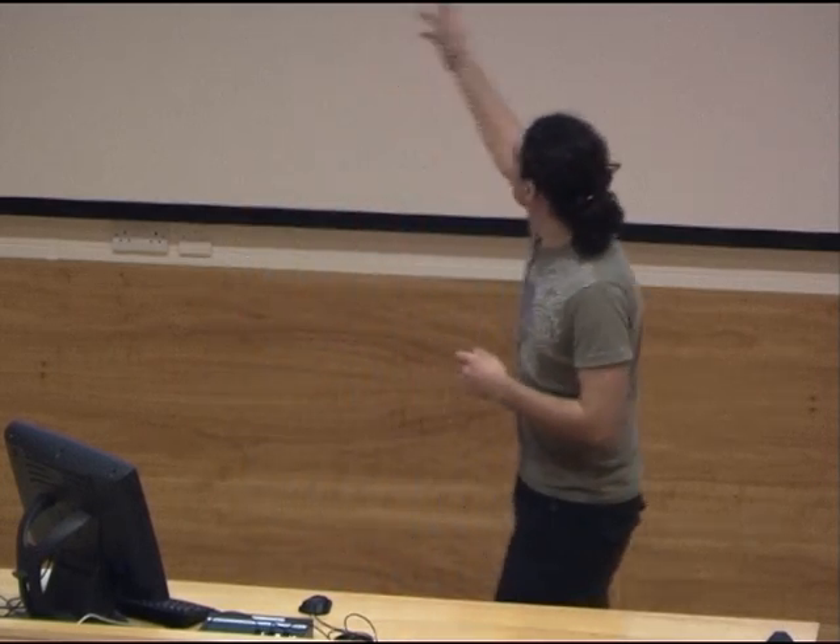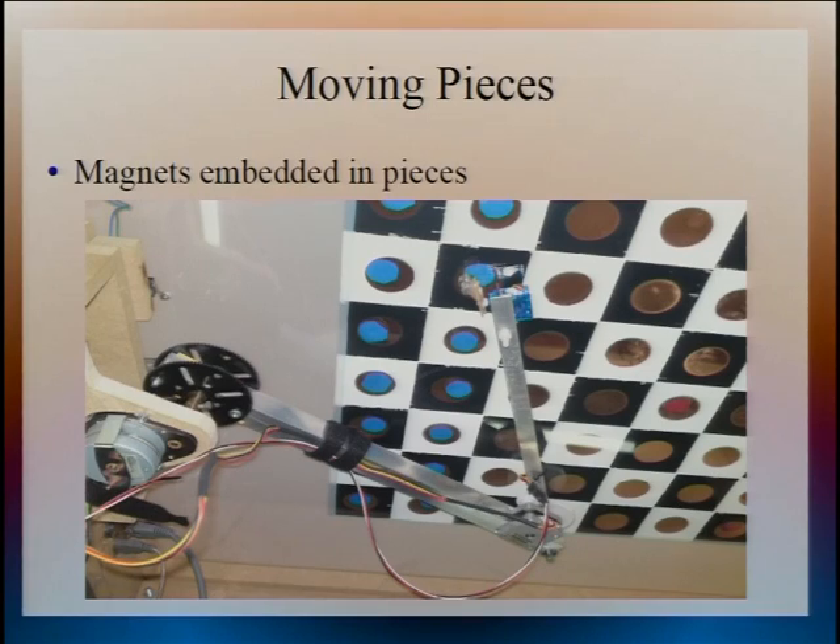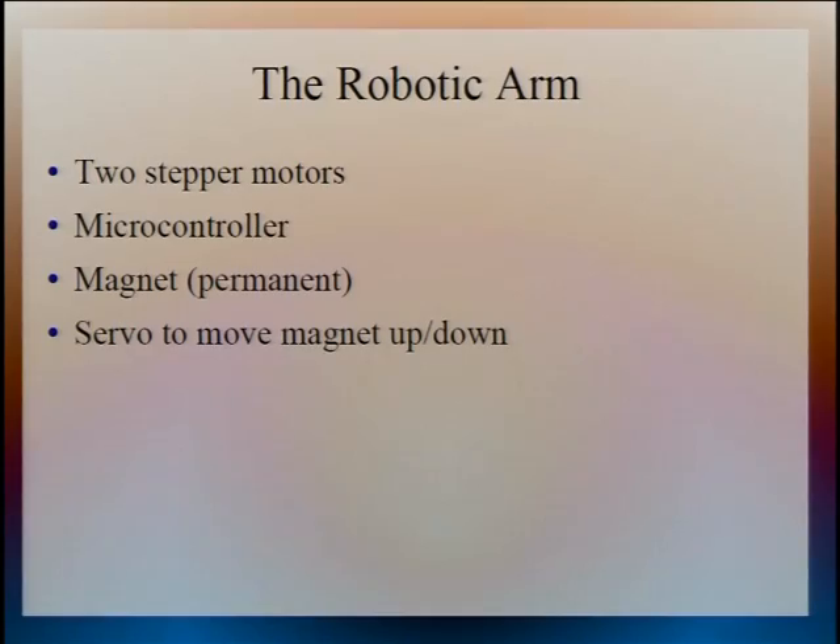To move the pieces around the board to play a game of chess, we used magnets. There's a magnet embedded in each of the chess pieces, and then we have a magnet mounted under the board on the end of this arm, which you can see here, split into two sections — that's what does the actual moving. The arm has two stepper motors which move the two sections of the arm around the board. This is all controlled by a microcontroller, and we also have a servo motor at the end with the magnet attached. It's a permanent magnet on a moving motor — we didn't use an electromagnet because they're heavier and we can't reverse the polarity to fling pieces into the air when captured, but that's a sacrifice we had to make.